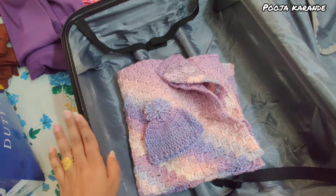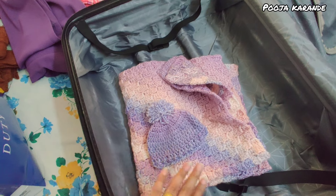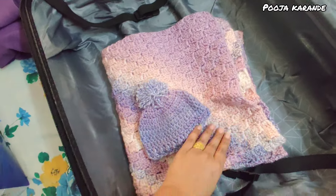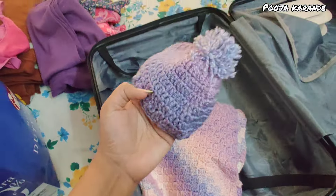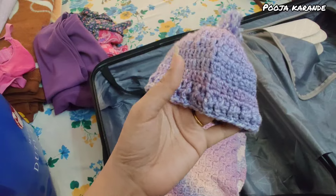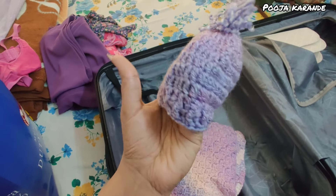After summer I will make it into a proper blanket — in winter I will make it even better. I also want to do a lot more crochet and this is so cute, it will look very good on her.